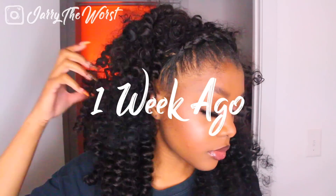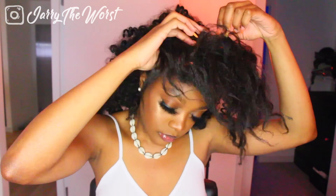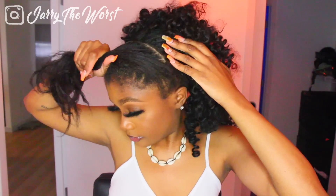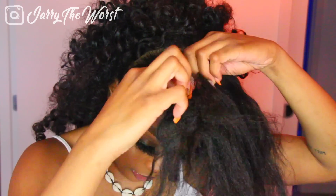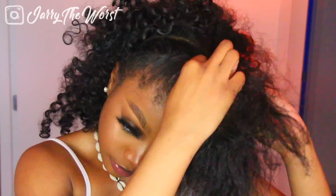Today I'm going to be showing you guys how I turn my one-week-old crochet braids into a different hairstyle using a head wrap. I was in the midst of doing a tutorial on this hairstyle when I realized I'd already done a tutorial for it, so I had to change it up. Right now you're just seeing me transitioning out of that hairstyle.